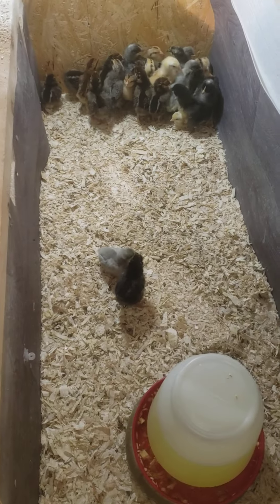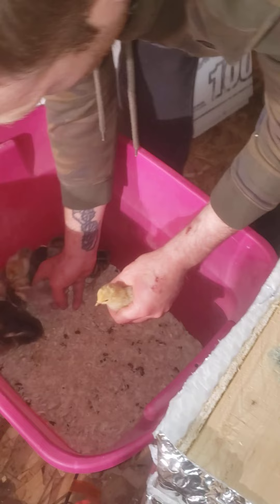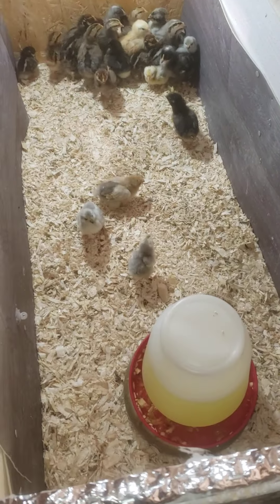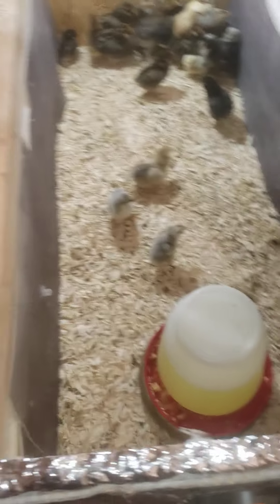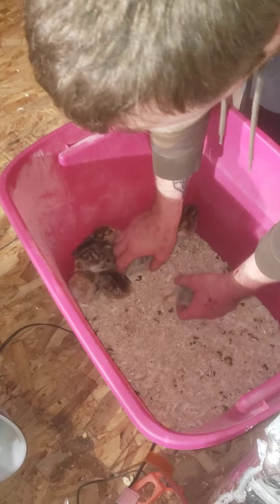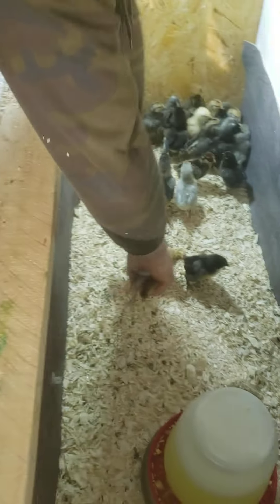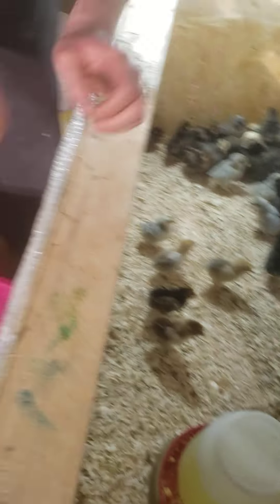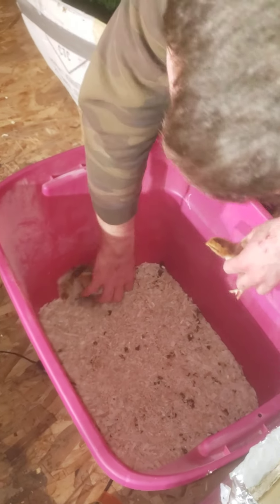I'm excited to see some of the golden lace when they grow up. Here's a really small lavender. There we go, lots of chicks in there. I think I changed the bedding today, and now we got brahmas all left.